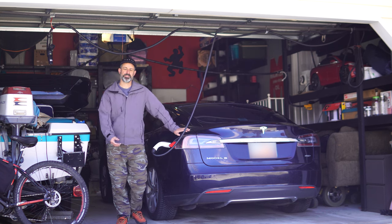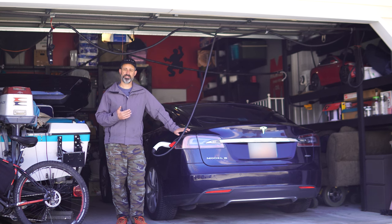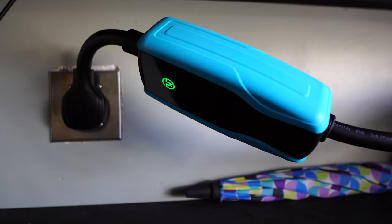Hello and welcome. Your typical person that purchases an electric car brings it home and initially charges their car with the mobile connector it came with. They plug into a standard household outlet, or maybe they have a higher power 220 in their garage, something to that effect.